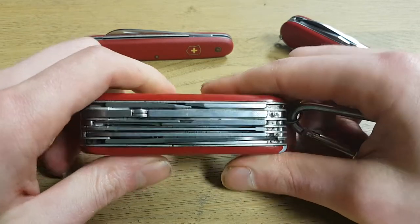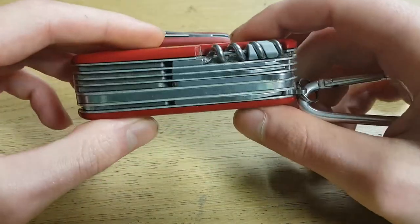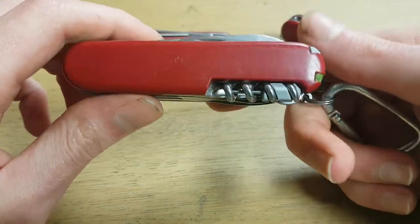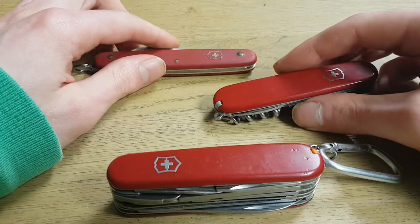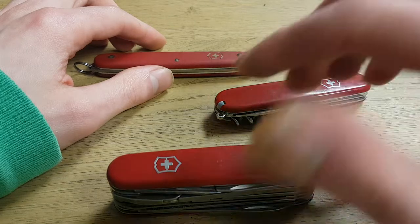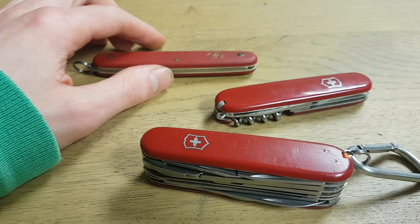The thing is, how often do real emergencies actually happen? Most of the time you have to prepare yourself for small things that happen. Anyway, if you're looking for a Swiss Army knife, I will put the link in the description to my favorite Swiss Army knives that I recommend. Check it out, thanks for watching, have a good day.